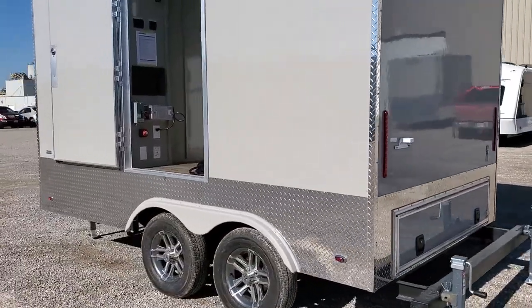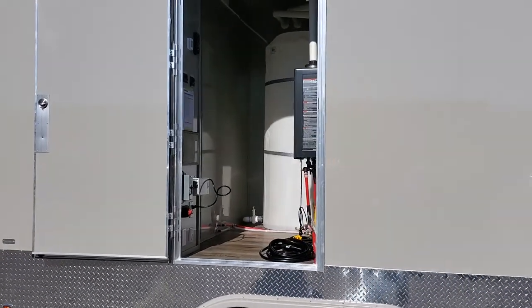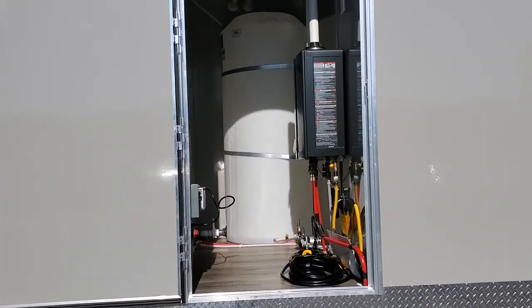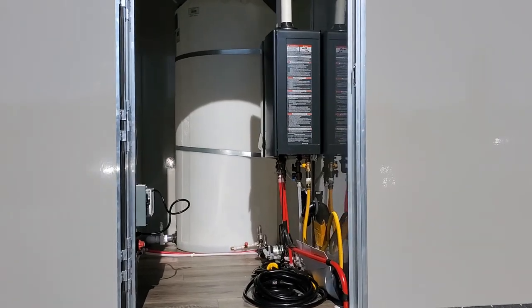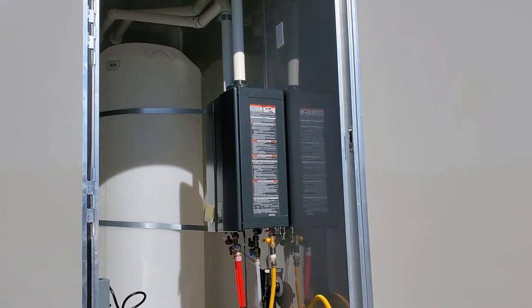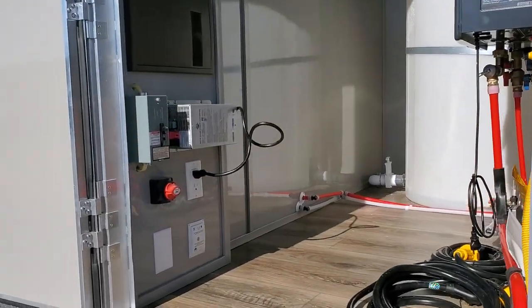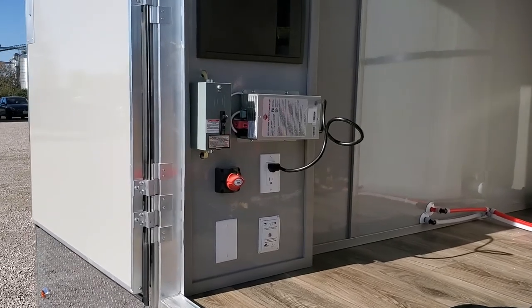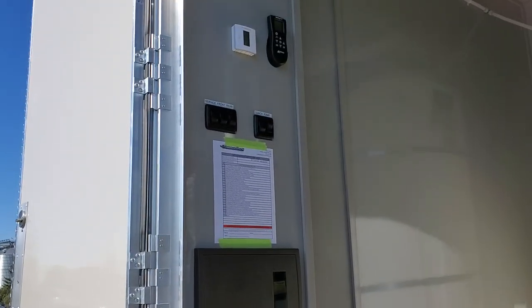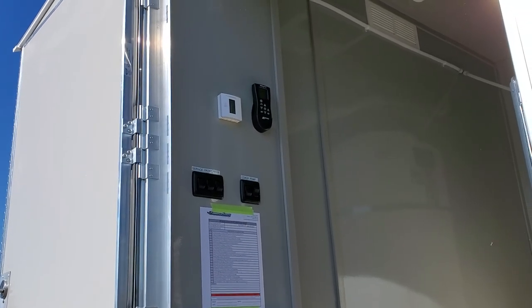As we come around the back side of the trailer, you can see the storage compartment, which is housing a 225-gallon freshwater tank, your instant on-demand water heater, commercial grade, pumps, electrical, and controls for the inside temperature.